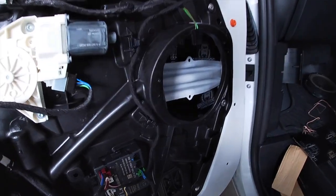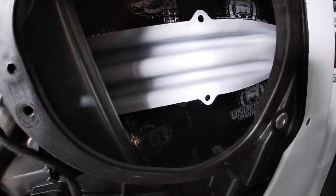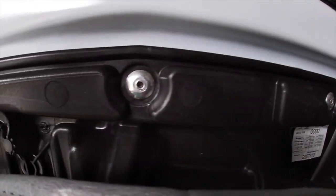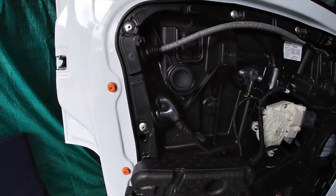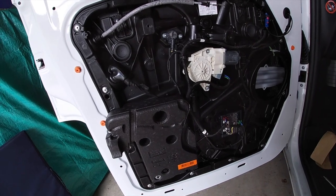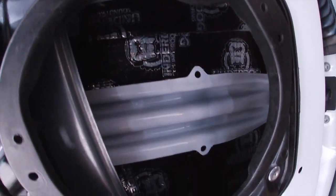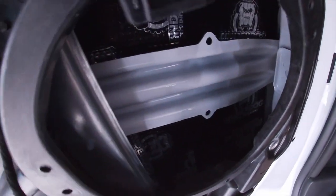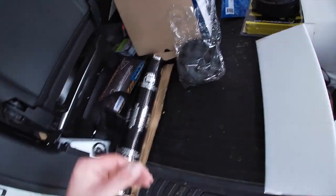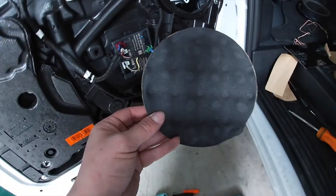We've just removed the factory speaker and put some soundproofing in behind the door trim. Unfortunately there are rivets so we can't take off the inner shroud, which is a bit annoying because I wanted to soundproof the entire door. But we've got soundproofing behind here which will help with the resonance from the rear of the speaker, and I'm about to put one of these speaker pads behind as well, which helps maintain speaker quality.